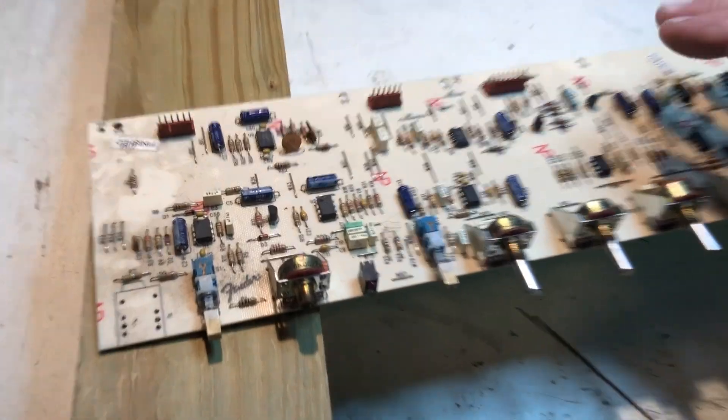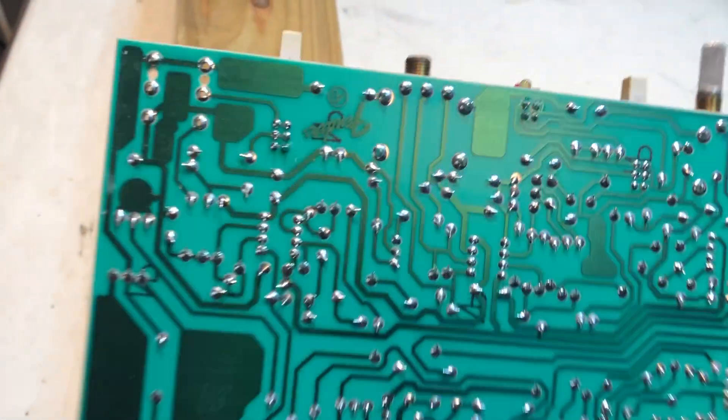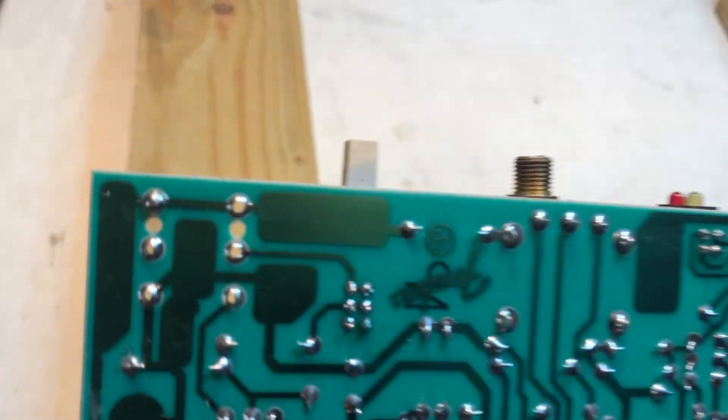Board removed. One of the easier ones in a solid state amp yet.